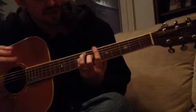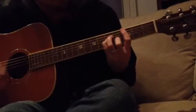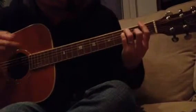6th fret on the E, same shape — down, down, down. And then 1st fret on the E twice — down, down, down. That's it. Thank you.